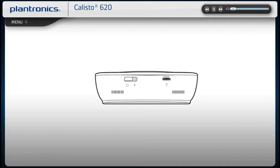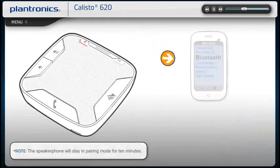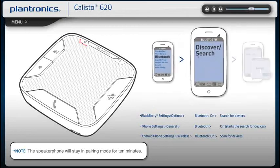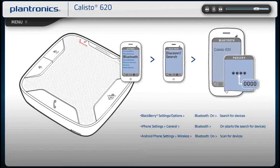With the speakerphone off, activate pairing mode by pressing and holding the power button to the right until the Bluetooth pairing LED flashes red and blue. Place your Bluetooth mobile phone into search mode. Select Callisto 620 from the list of found devices. If prompted for a passcode, type 0000. The LED will stop flashing and become solid blue when your speakerphone and phone are successfully paired.